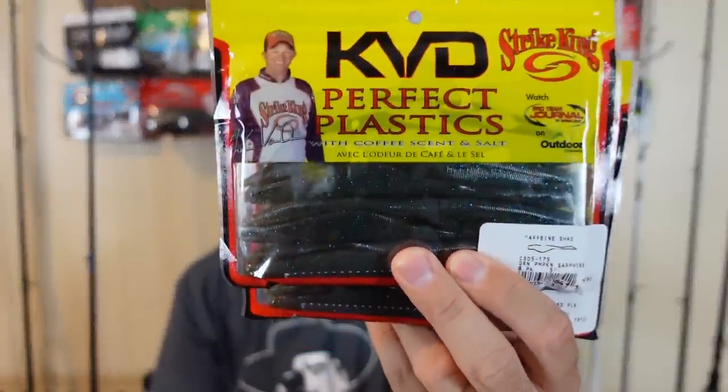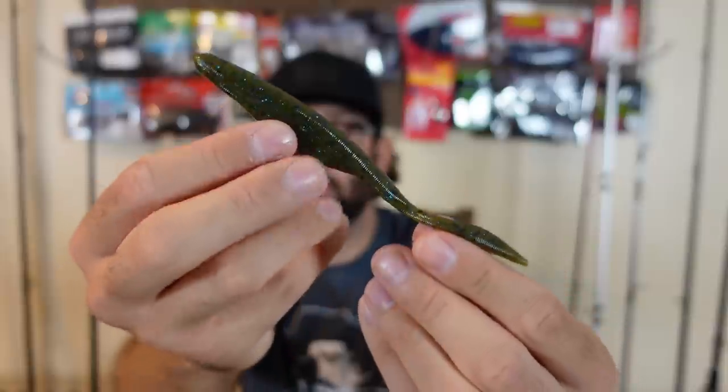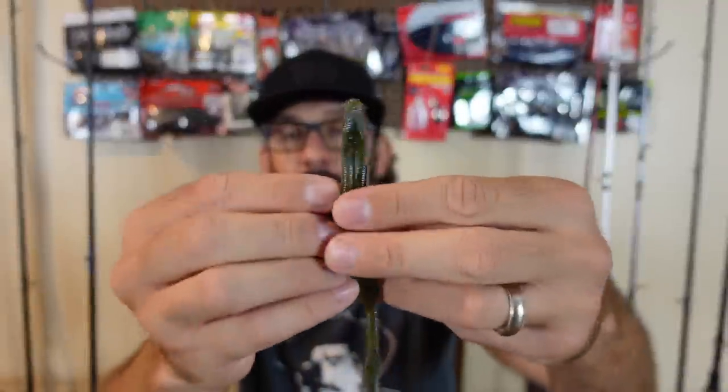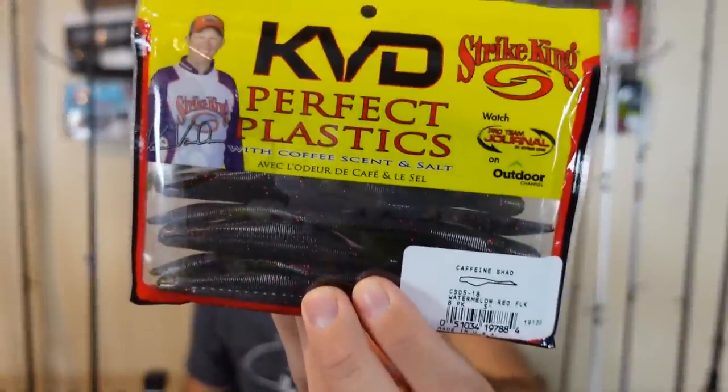Next up I've got some of the KVD Perfect Plastics — those are the Caffeine Shad. I've never really used them. Soft jerkbait is something I don't throw enough of, and these have a very different look. We're all used to throwing the Zoom Fluke or the Super Fluke, but this is just a different look. It's got that awesome coffee scent — still the best scent out of anything. This is Green Pumpkin Sapphire, with blue flakes in it. It does have a split in the belly for your hook. I also got Watermelon Red Flake and a pack of all white. I don't throw flukes nearly enough, and I had feedback that people wanted to see me throw those more.